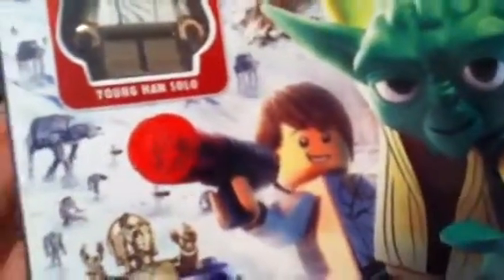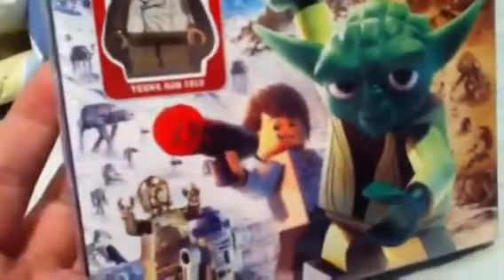Let me show you the front. It comes with the exclusive figure — Young Han Solo, which is him right there. Sorry if I spoiled it for you. But if you haven't seen it, I know this is really kiddie-ish, but it's Star Wars and I love Star Wars. So I might keep this or just give it to my little brother.